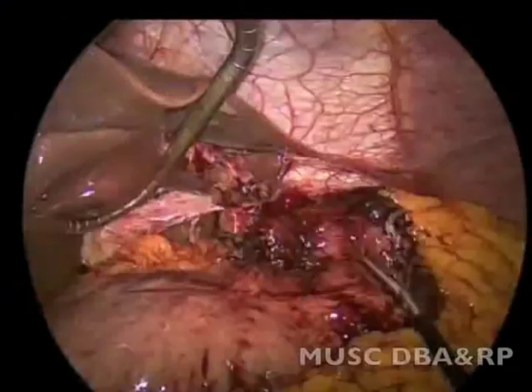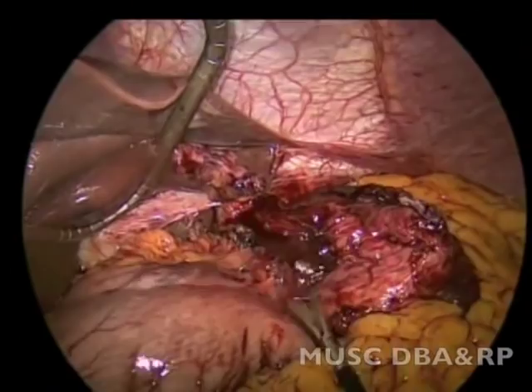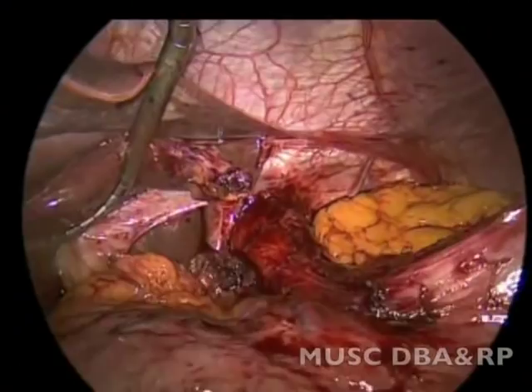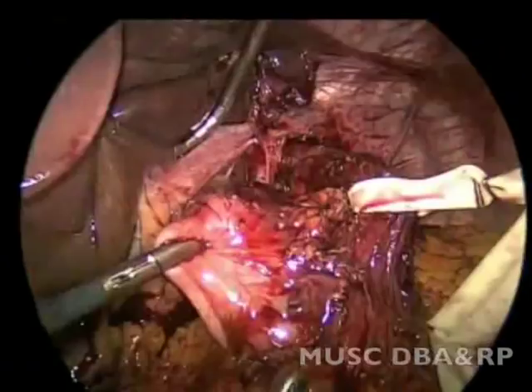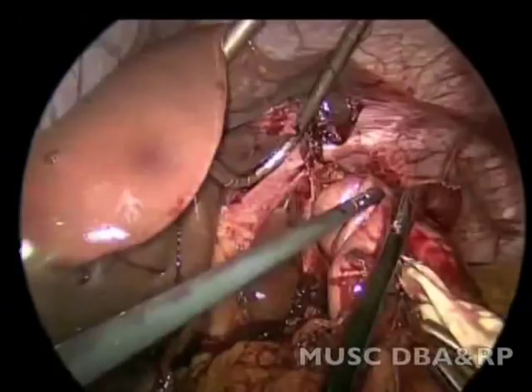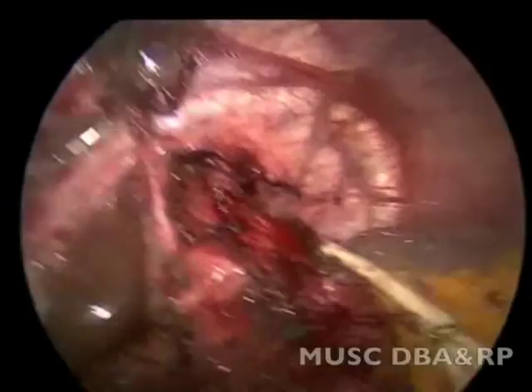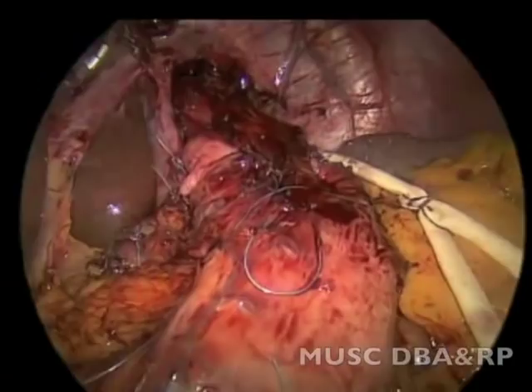A 58 French bougie is placed, which passes in and fills up the gastroesophageal junction, showing that crural patency is adequate. The wrap was then reconstructed in a Toupet fashion due to the patient's dysphagia. The patient recovered well, swallow study was negative, the patient's dysphagia resolved with resolution of reflux, and the patient has gained adequate weight.